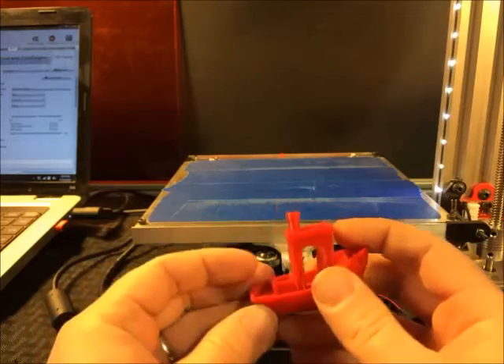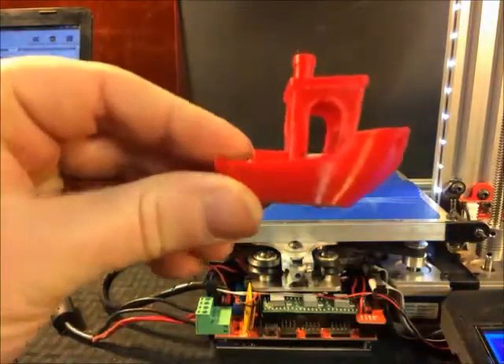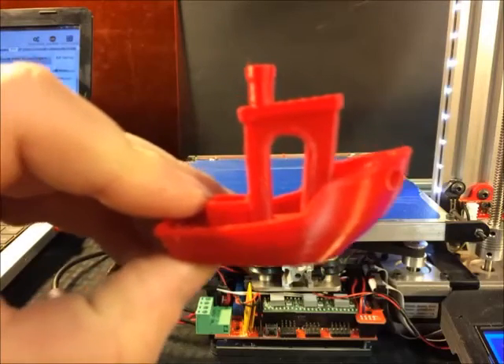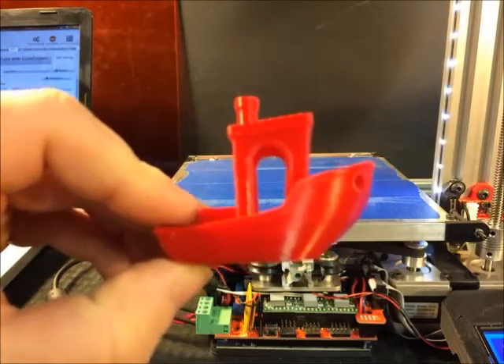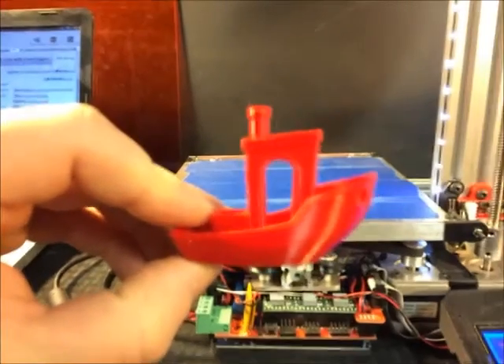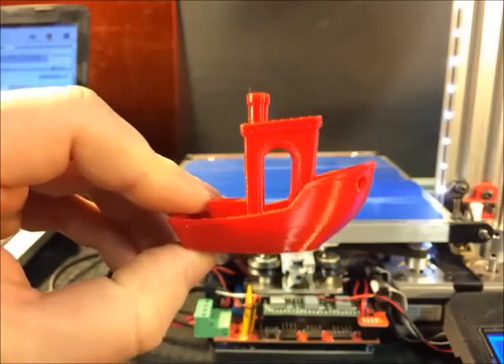That's basically the video. Next I'm going to do a short video about different materials — like how can you tell if you've got ABS or PLA, what is nylon, what are the differences? So we will cover that in a few minutes. All right, thanks guys.